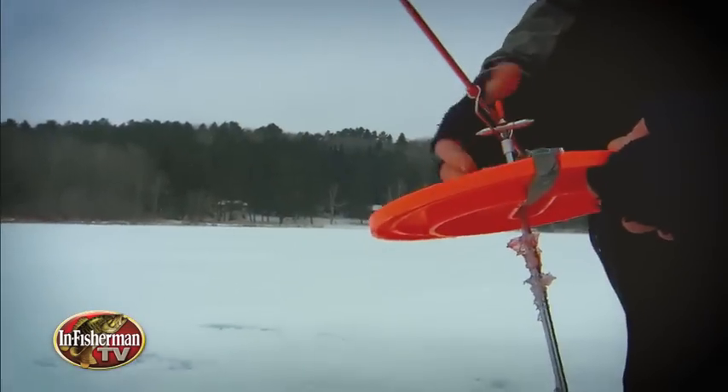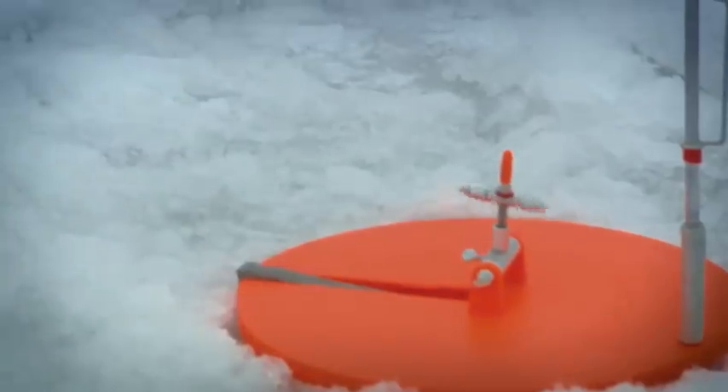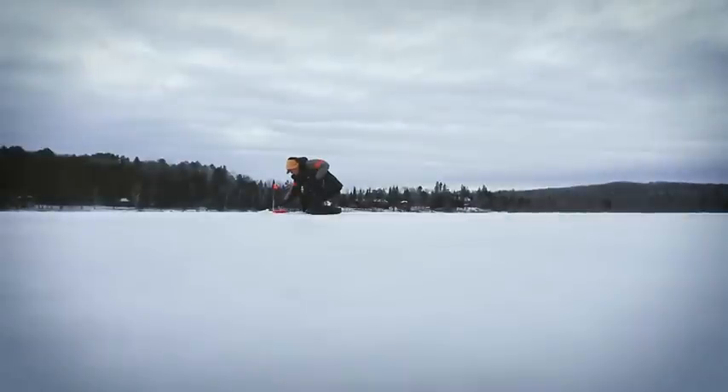In-Fisherman helped pioneer modern day tactics for catching pike through the ice. Aggressive jigging tactics remain one part of the equation, but tip-up tactics still prevail. Here we spend a day with one of those pioneering anglers to have a look at tip-up options for today, along with rigging lessons to help you catch more fish.